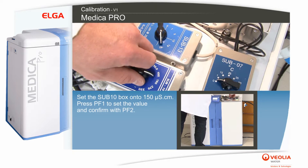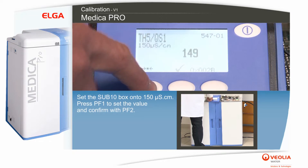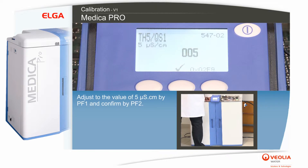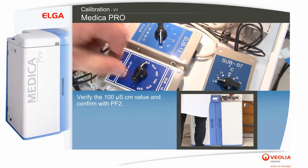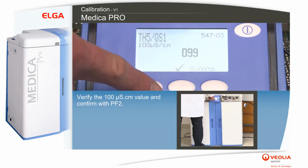Set the sub-10 box to 150 microsiemens per centimeter. Press PF1 to set the value and confirm with PF2. Adjust to the value of 5 microsiemens per centimeter with PF1 and confirm with PF2. Verify the 100 microsiemens per centimeter value and confirm with PF2.